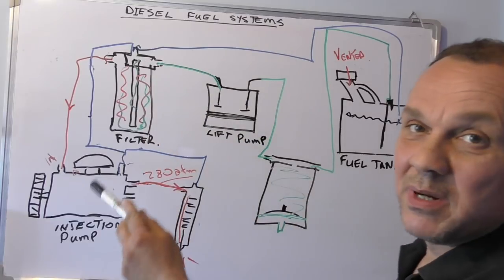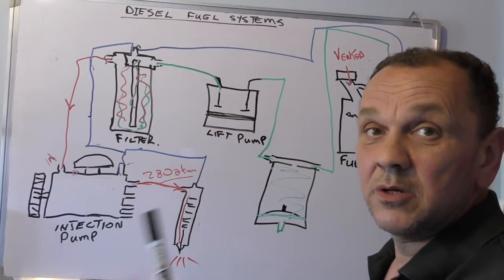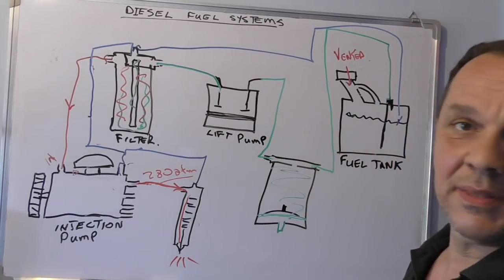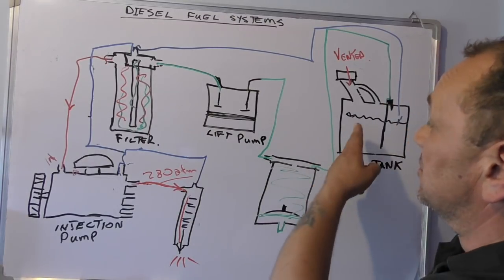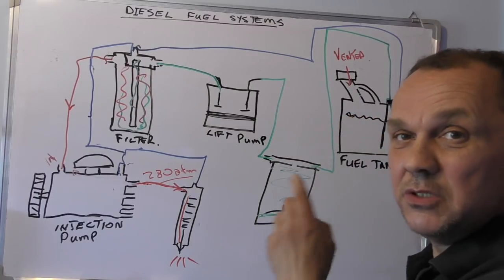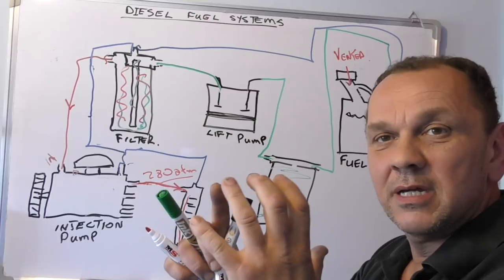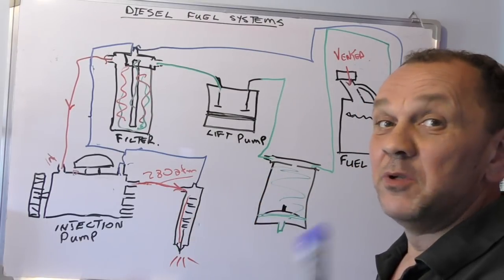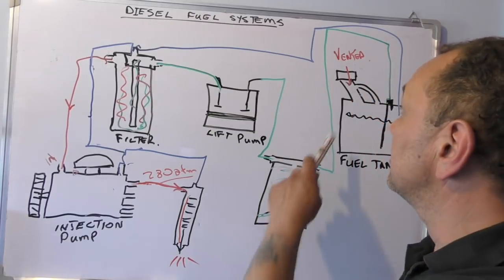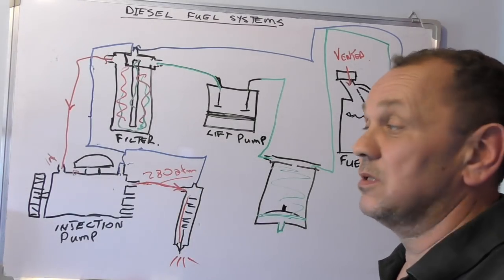What we have is basically a closed system — this is all closed. The only thing that is open to atmosphere at any one time is the tank. That is vitally important. The reason for that, as I've said already, is because you don't want the tank to collapse in on itself. Try getting a Coke bottle and sucking it — you'll see it collapses. If you put a hole in the end and suck it, it stays rigid.